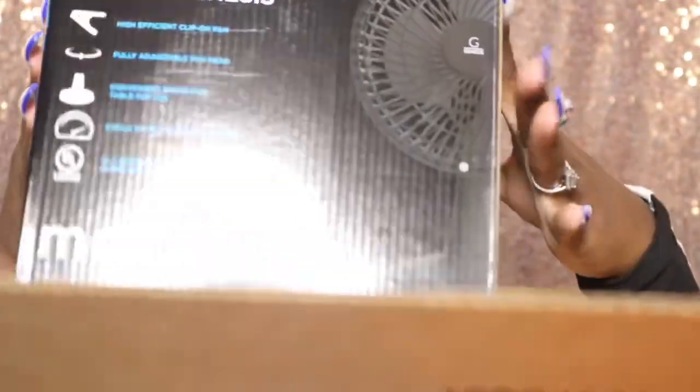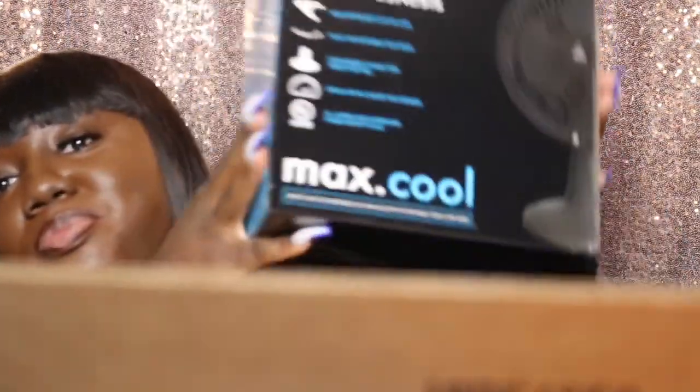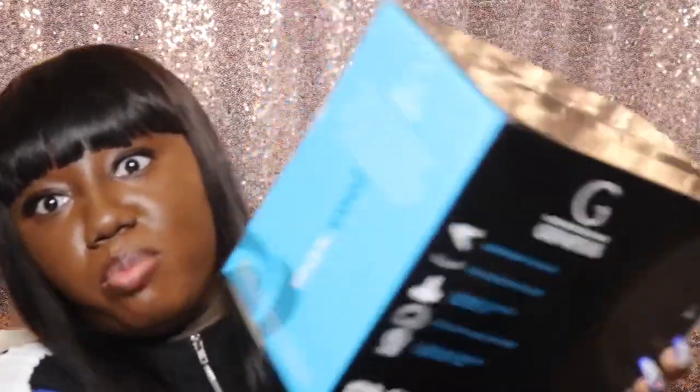The first thing we have is a fan for my desk. You guys haven't seen what's in front of me when I record, but it's a desk where I do my makeup, get ready, do my Instagram live stories, fix up my wig or my bundles. Sometimes with these lights and makeup lights it gets hot, so I decided to buy a little table fan.